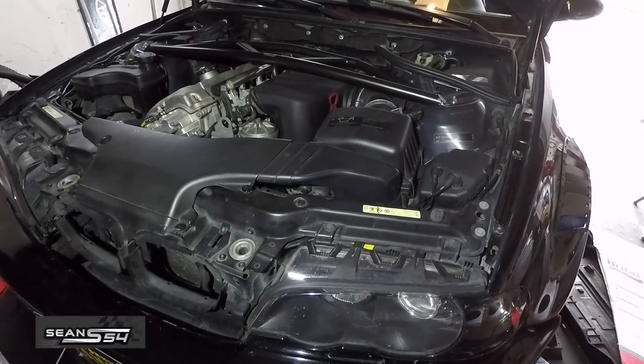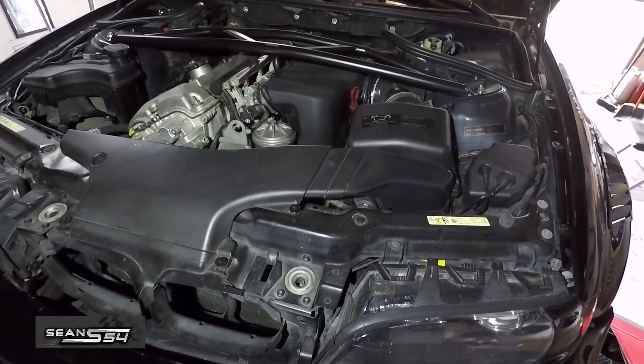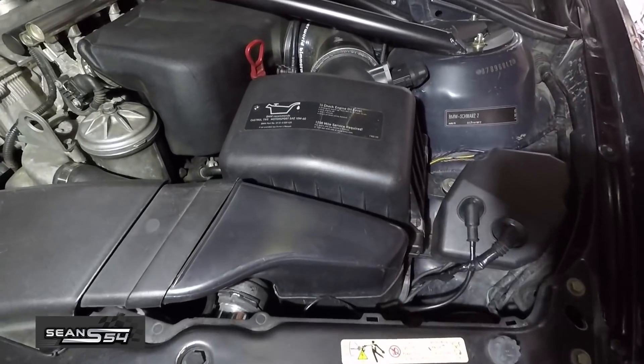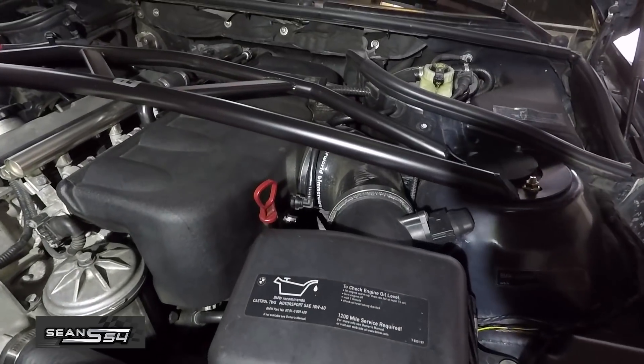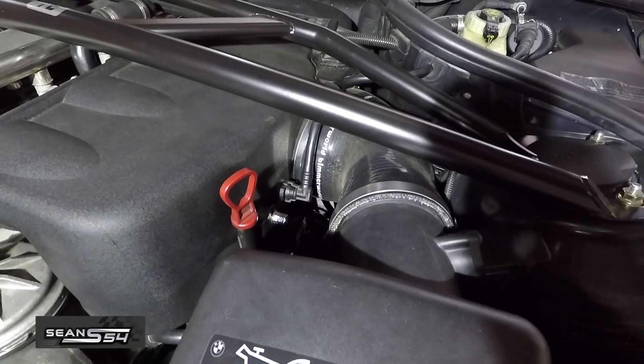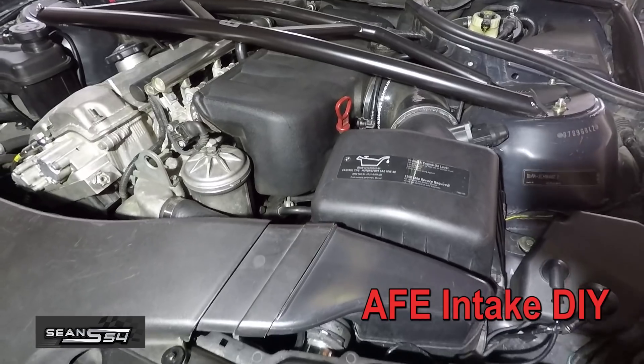What's up guys, I'm Sean. Today we're going to be changing the intake on this E46 M3. I've been running a BMC drop-in filter and the Bemeral silicone elbow — been doing that for about a year now, but now it's time for a real intake and I'm going with the AFE intake.